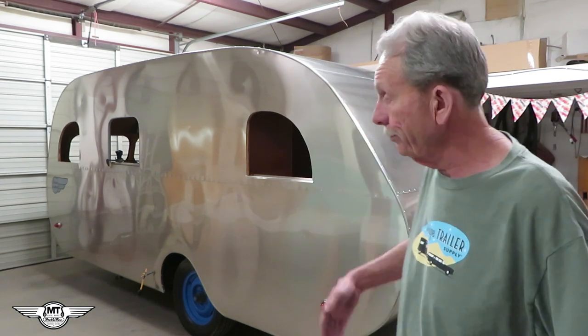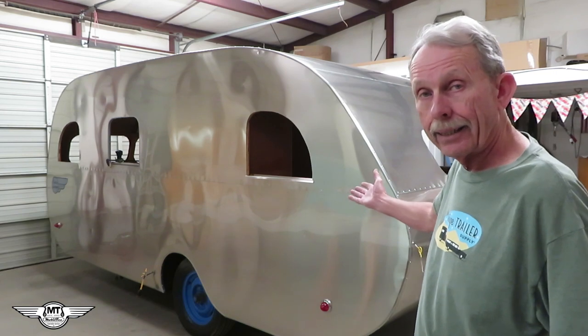Hi folks, Larry here, Mobile Tech from canhamtrailers.com. I just wanted to give you a little update on the 48 mainline silver lodger. And as you can see, it's back, finally, after almost eight weeks of being in the paint shop for a two-day clear coat spray job.